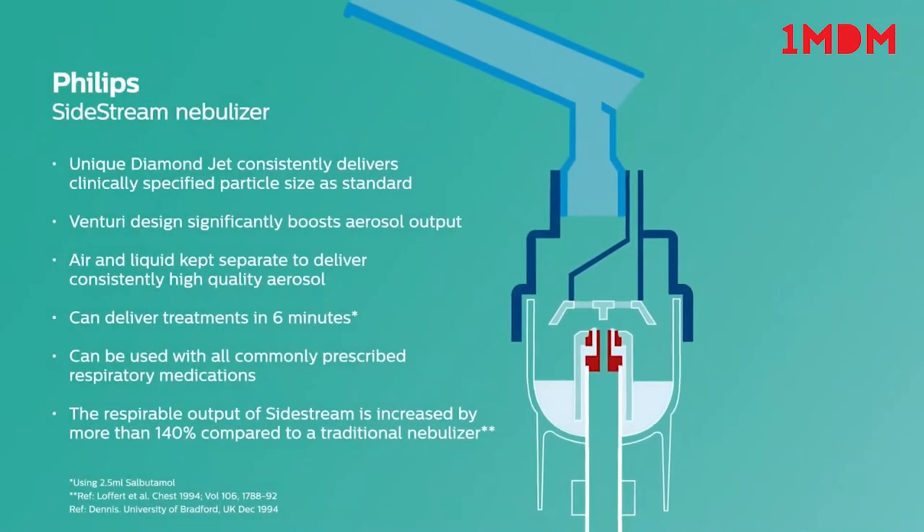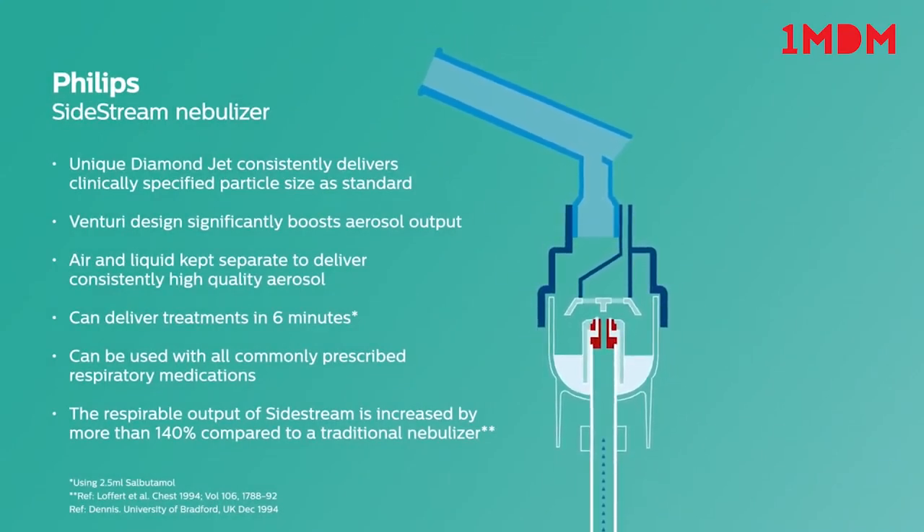The proven Philips Sidestream Nebuliser works by pushing compressed air through the tubing into the medication chamber. Sidestream is designed to boost airflow via an active Venturi system, resulting in fast drug delivery and short treatment times. It also has a unique diamond jet design which helps to minimise wear from frequent use and aids consistent delivery of a high quality aerosol.